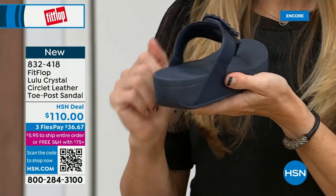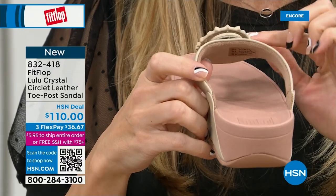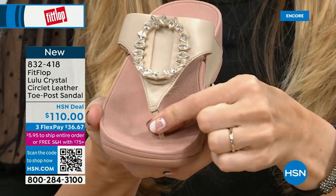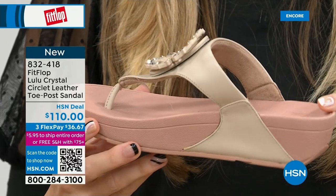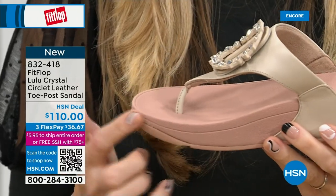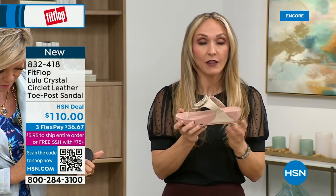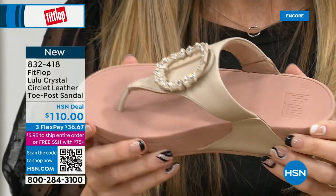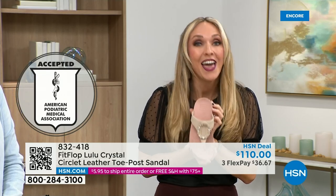Padded toe post — here you have that padded microfiber lining. Even though you have that gorgeous embellishment, none of that's going to be touching your foot. Then you have faux leather all the way down the side with this padded toe post. This micro wobble board technology is that triple density foam — firm cushioning at your heel, soft density foam at the arch with medium density foam at your toe box. It's going to absorb pressure and shock, diffuse your weight evenly. If you're not familiar with the brand, all FitFlop shoes are approved by the American Podiatric Medical Association.